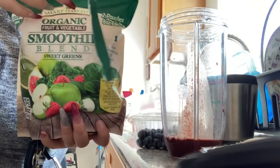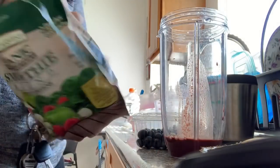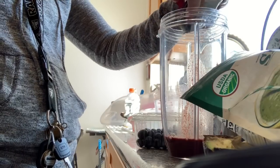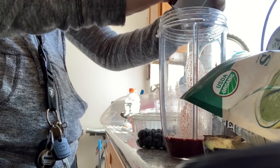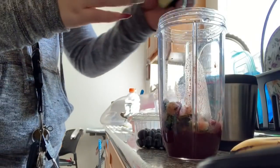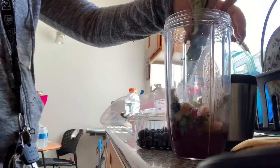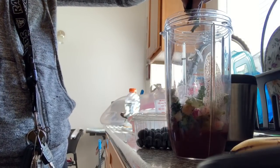Then I use this organic veggie and fruit smoothie blend — a sweet greens mix. I only use some of it because I use other things too, just to get my greens. It has spinach and green apple and stuff like that. Then I put in an avocado — I love avocados. It makes the smoothie really good and a little thicker because the avocado is thick.